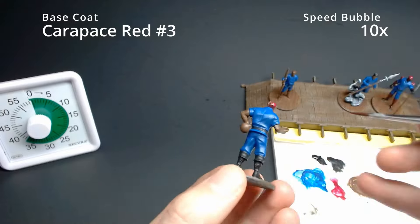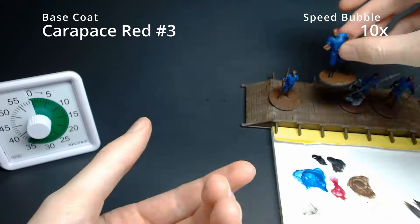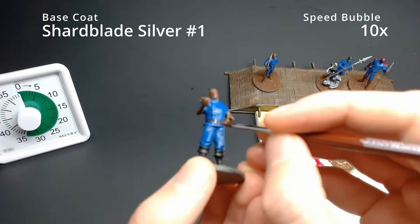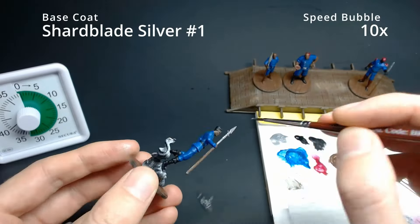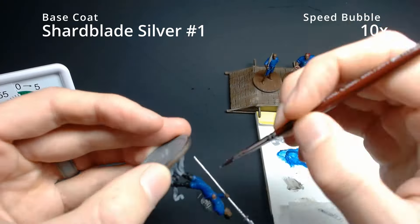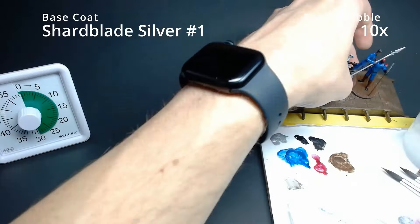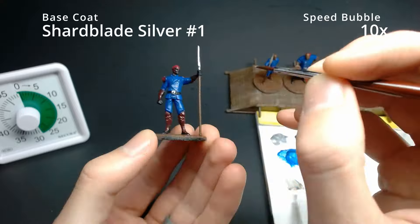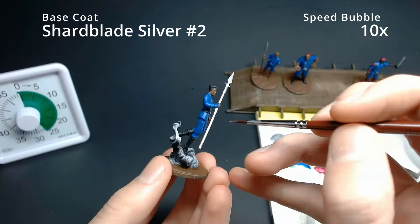A third coat of Carapace Red. Now shifting over to Shardblade Silver — we want to capture the spear tips and the belt buckles. Use a smaller brush for this; the one that came in the Kickstarter has a fine enough tip. For buttons, get a thin brush, a pinprick of silver, and just dot them. For Teft's Shard Spear, we'll paint it all in Shardblade Silver, then come back for a second coat on anything that needs it — especially the spears.